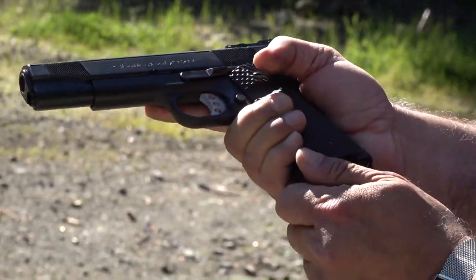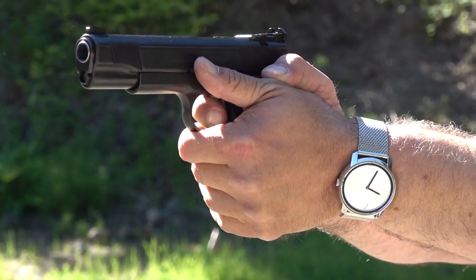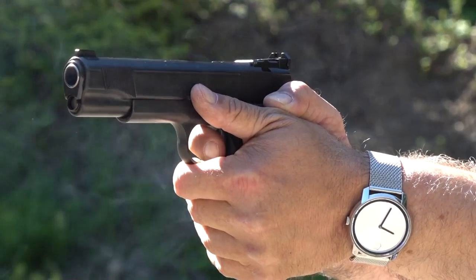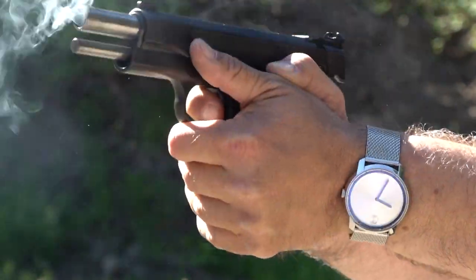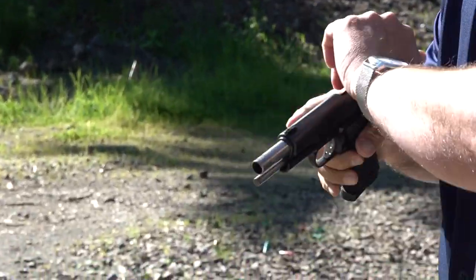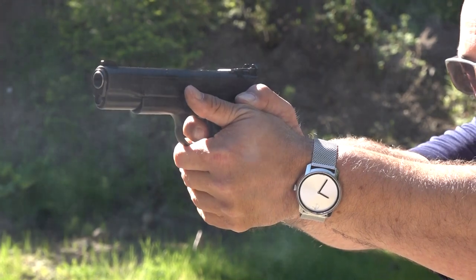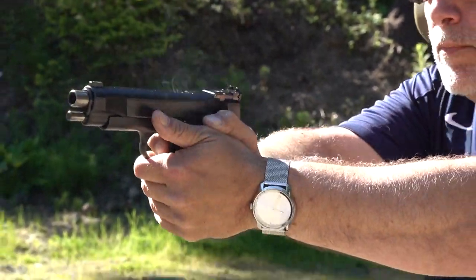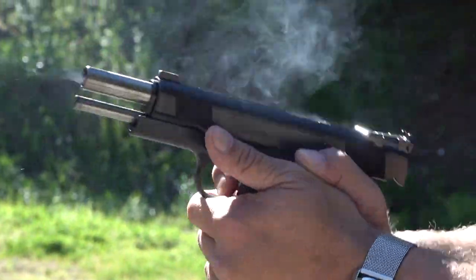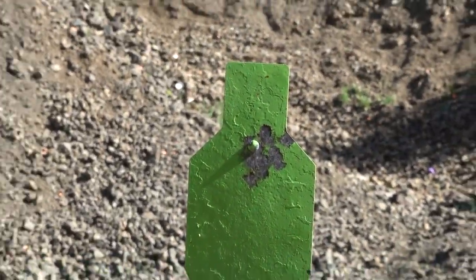This is a Wilson Combat mag out of the Neo Mag — failure, didn't feed all the way, and that was the last round. This thing is accurate though — look at that group. Yeah, that's two mags right there. This thing is very accurate.